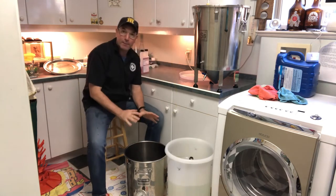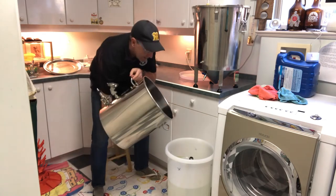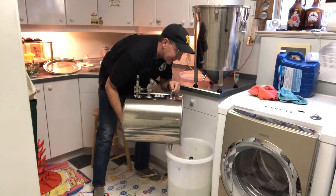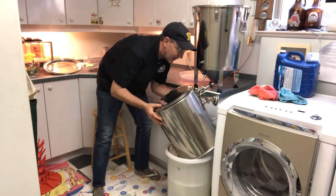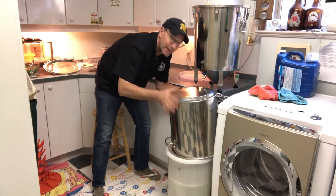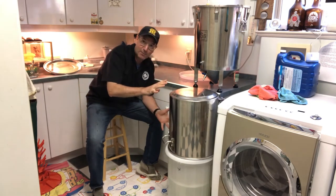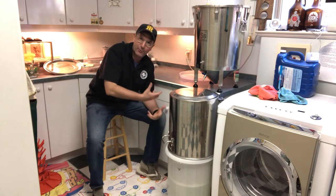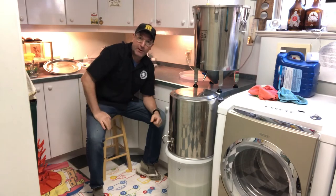Once the bucket's been sanitized, I turn it over on top so that the sanitizer drains back into the bucket where it came from, and let it drip for a little while so you don't get a whole lot of that sanitizer into the beer that you're going to be bottling. You want it to be as sanitized as possible but you don't want a lot of that Star San water still residing in that pot when you do the transfer of the beer into the bottling bucket.